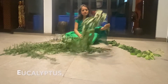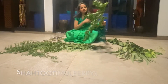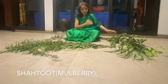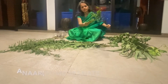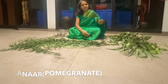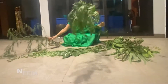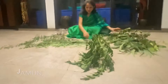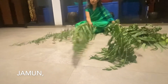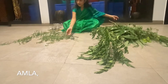This is eucalyptus, available on the roadside. This is shaitut, also available on the roadside and in many houses. This one is anaar, this one is amrut — guava — also available. Neem is my personal favourite, and this is jamun. It just rained today so the leaves are wet. This is amla and this is babool.